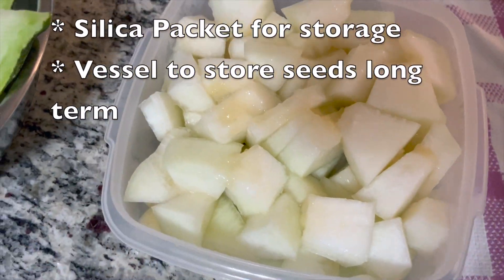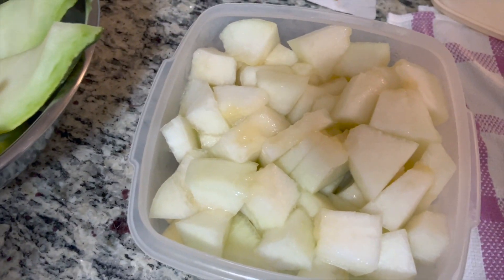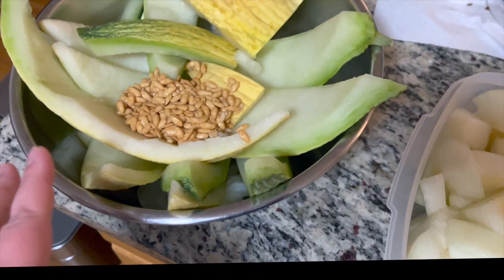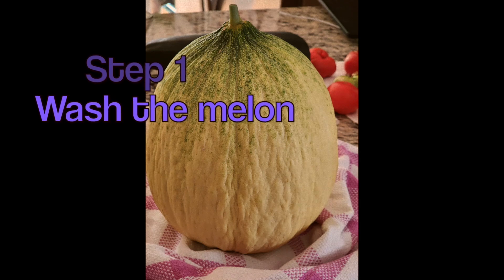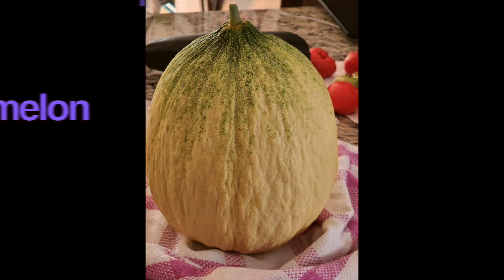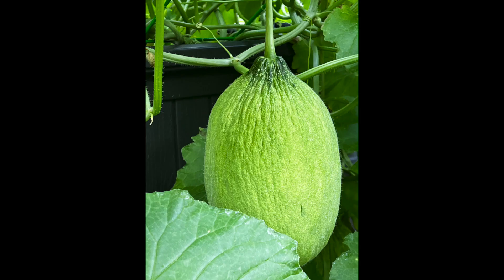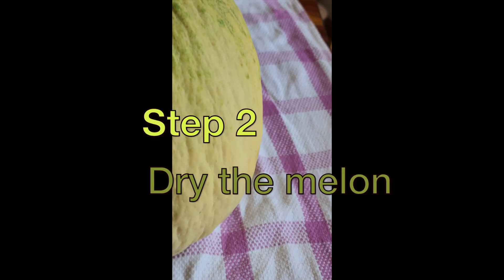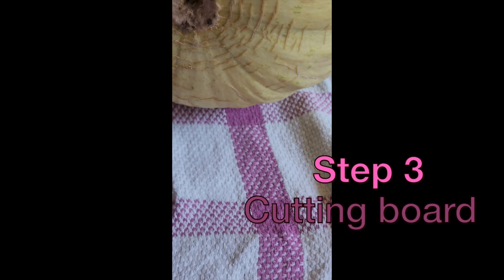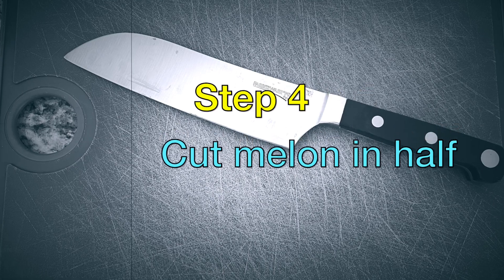You'll notice that I've already started the process and I will do my best to describe the process I used prior to filming. First things first: wash and scrub the outside of the melon with a brush or scrubby. I grew this melon on a trellis but still followed the same steps, as this is a very important one because pathogens can live on the outside of the rind. After washing, dry the outside of the melon with paper towels and get your cutting board for fruits and vegetables.